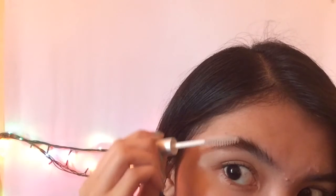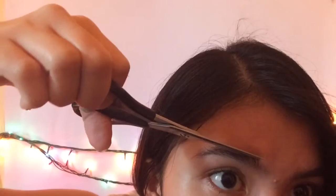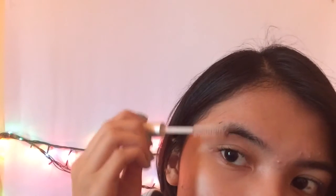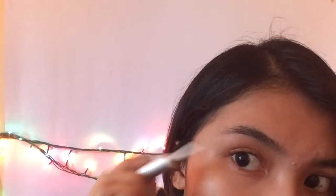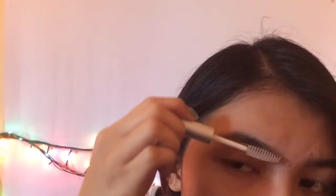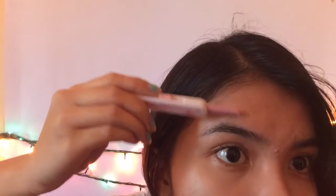Before I put any product on my eyebrows, I like to trim them first. I learned this technique from one of the YouTubers on YouTube. I'm brushing my eyebrows upwards and downwards using any gel mascara, and then I'm going to cut the excess hair. Using a blade, I will now shave the hairs growing above and under my eyebrows so that the shape of my eyebrows will still remain.